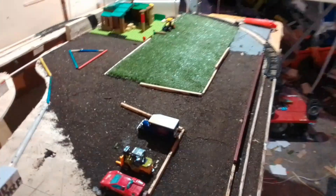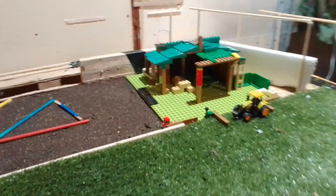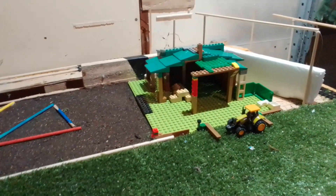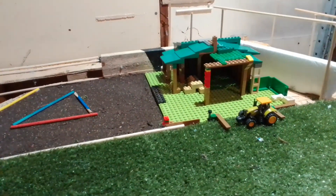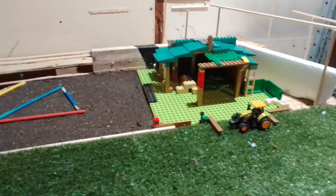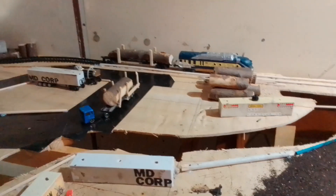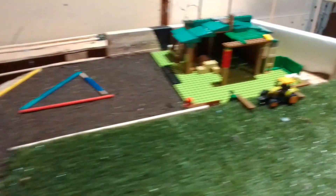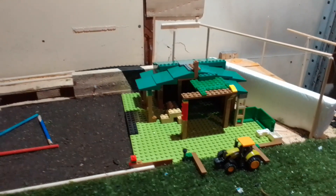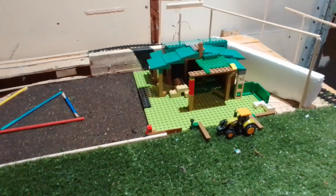I think it looks quite good — leave your comments below and let me know what you think of the mixed model miniature farm timberland sawmill diorama. I believe in mixing things up, so we've got some homemade stuff, homemade dirt, some logs, the sawmill, homemade roads, and a mixture of Lego as well. There's the RC train — let me know in the comments what you think.